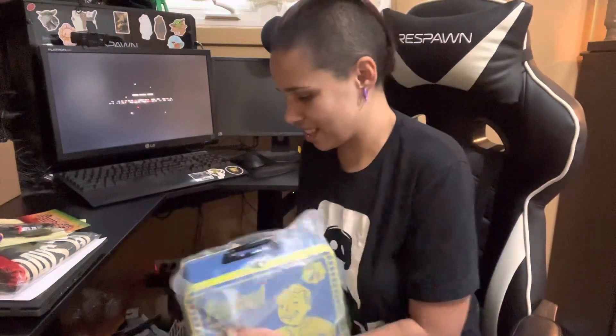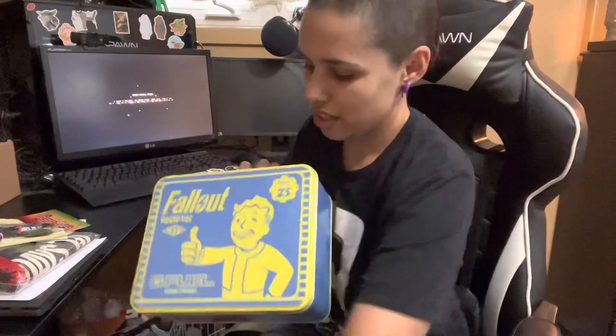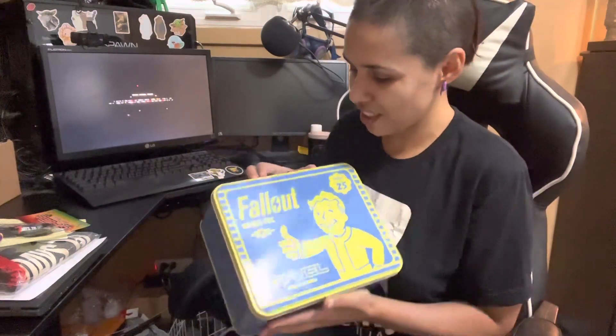This is the — oh my God. This was gifted to me by GFUEL. Thank you, GFUEL. It's the Fallout 25th edition collector's box, and it is like an actual lunchbox. This is pretty sick.